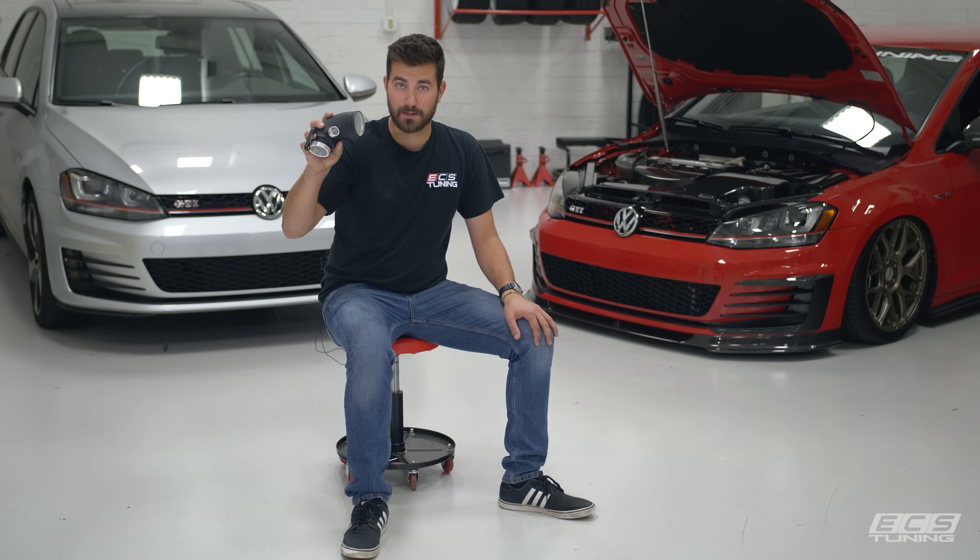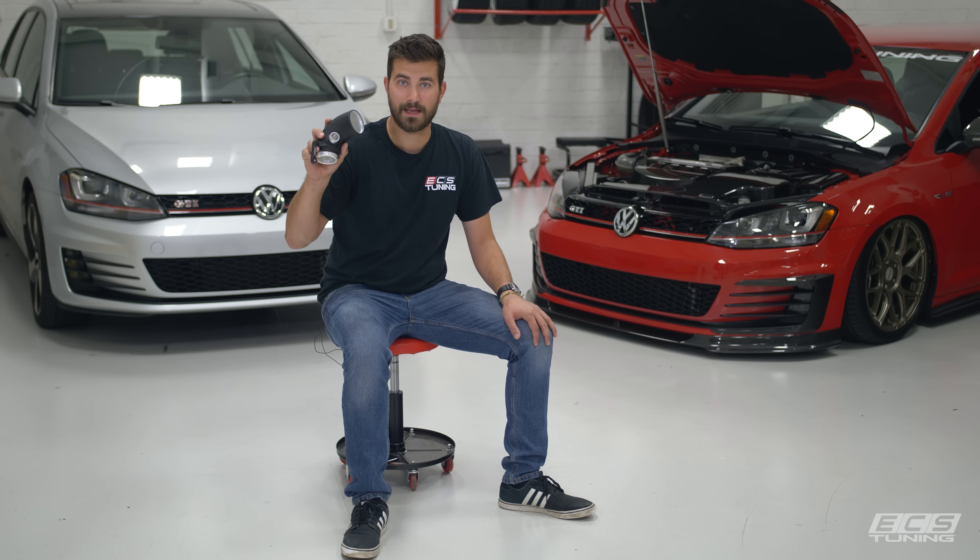Hey guys, this is Zach with ECS Tuning and today we're going to be talking about our high flow turbo inlet pipe for 1.8T and 2.0T MQB cars.